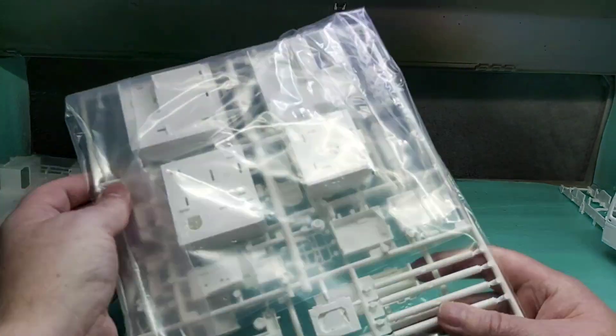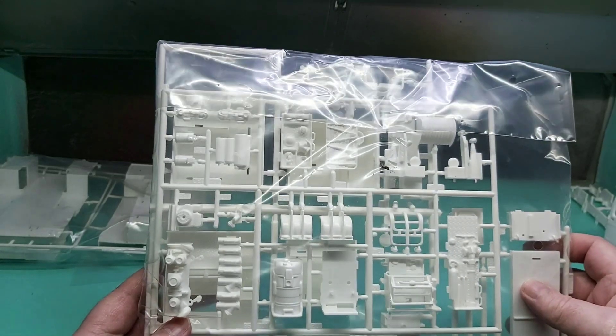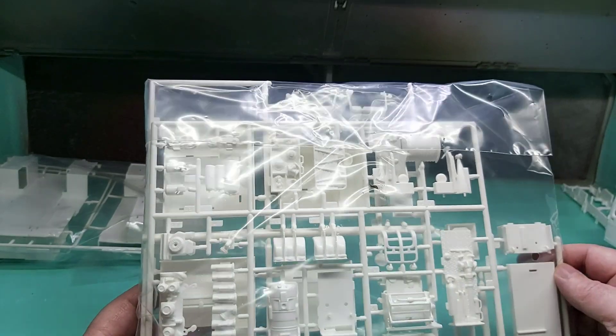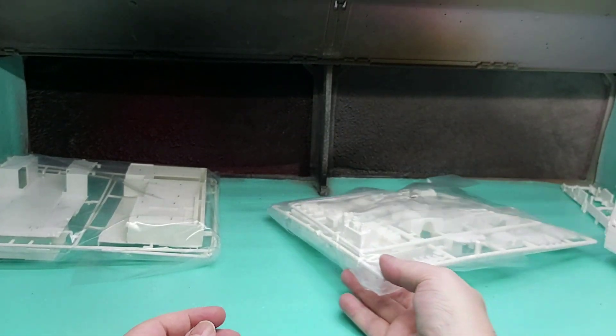The next one is all your tools and so forth: extra hydraulic rams, jacks, generators, pumps — you name it, it has it. Ropes, bits and bobs, holdalls, bags, hoses — so there's plenty in it. There are about two sprues in that bag as well.